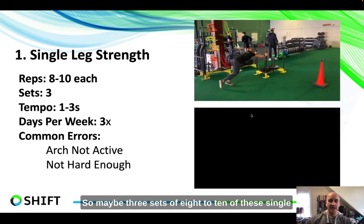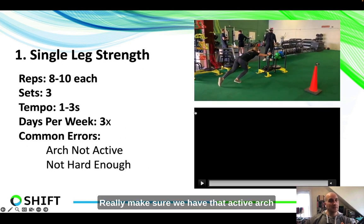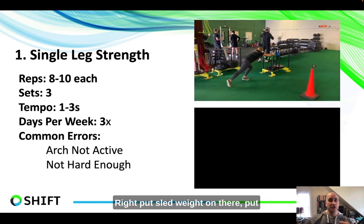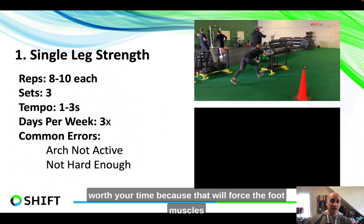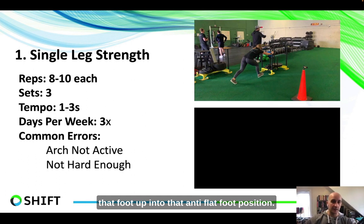Maybe three sets of eight to ten of these single leg RDLs, or one lap of marching back and forth — really make sure we have that active arch and it's hard enough. Put sled weight on there, put some kettlebells in your hand, make sure the weight is challenging enough so it forces the foot muscles and ankle to really work hard and drive that foot up into that anti-flat foot position.